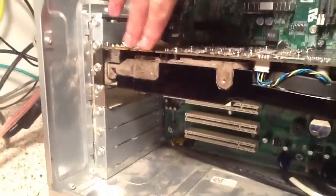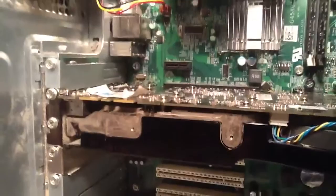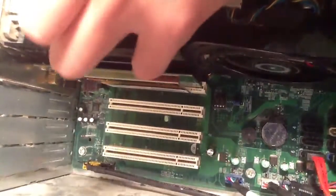This one's made by EVGA. It requires an external power supply connector, and it also has support for SLI, which is really nice. Let me just move this forward a bit so you can see what the card looks like — you can see the fan there.